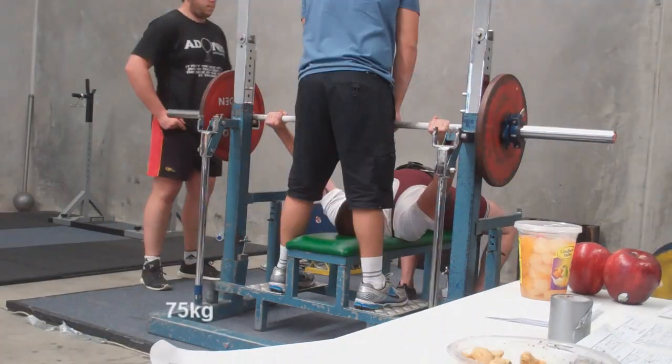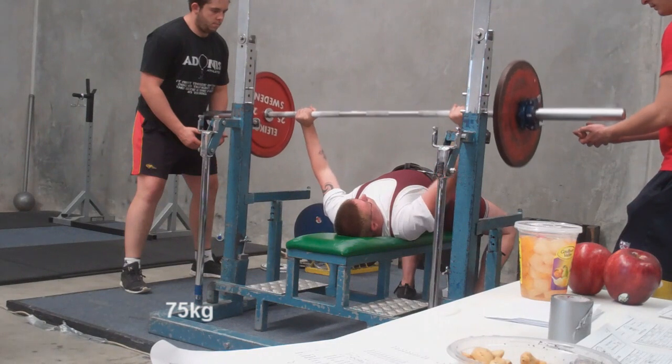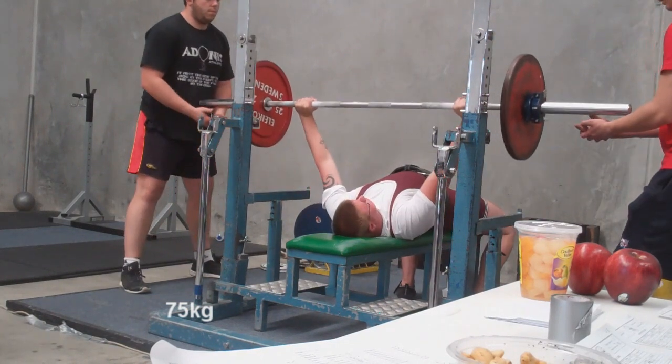That looks good, 75. Stop. Press. Right, that looks good.